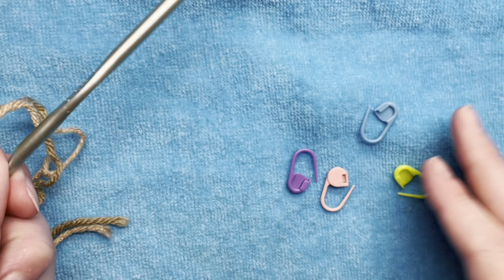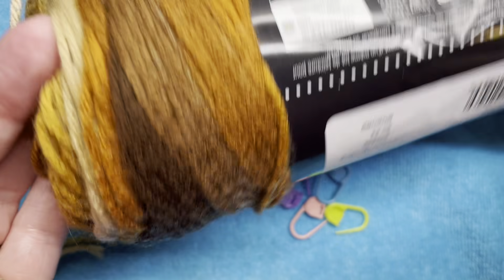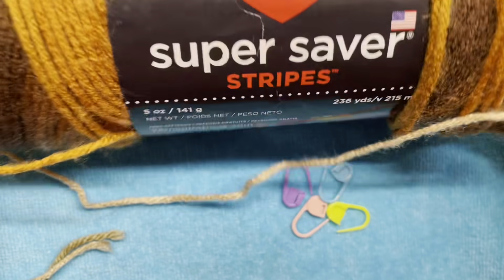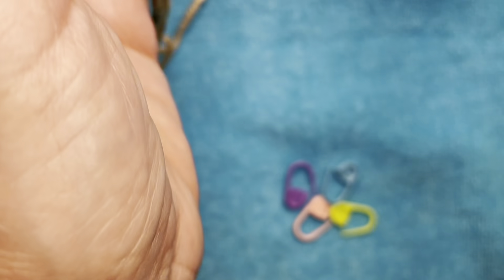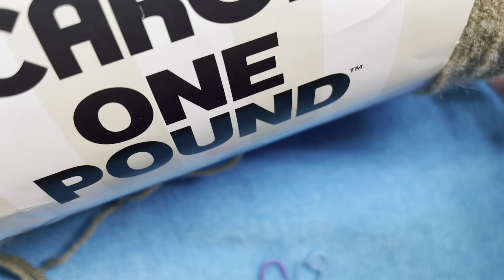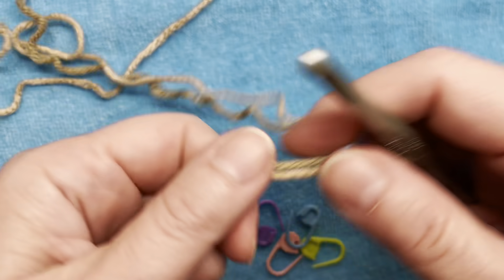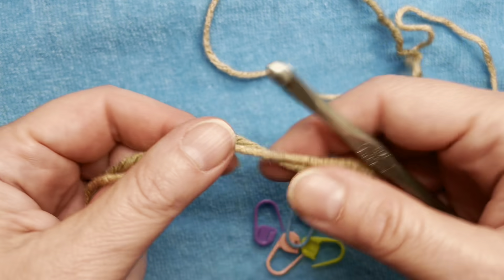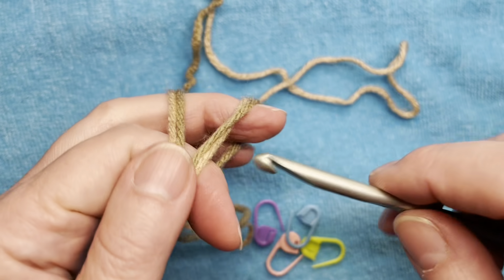So without further ado, let's get started. To begin, you will need a size I hook, stitch markers, and some size 4 weight yarn. I'm specifically using the Super Saver Stripes in the Latte Stripe colorway, and a Pound of Love by Yarn Inspirations. You'll also need scissors and a yarn needle. I'm putting the two strands together and I'm going to make a magic ring.